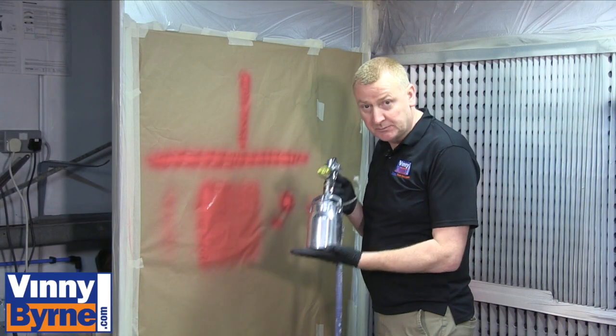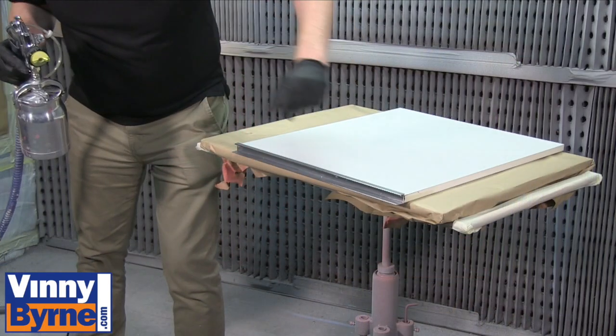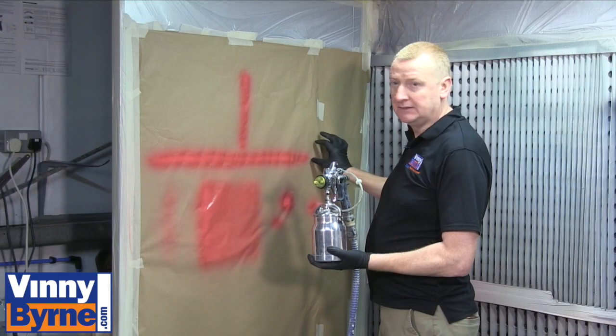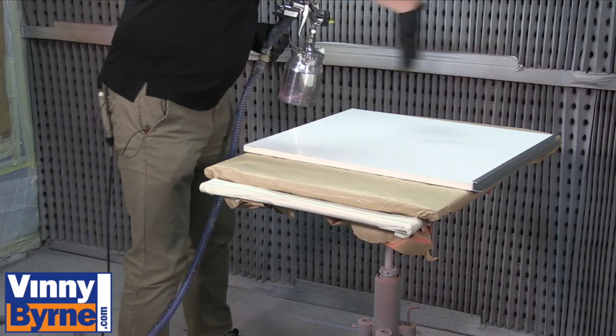I've just been setting up the spray gun. For the edge of the cupboard door, I want a nice narrow band, and then for the bigger flat area, I want a much wider fan.